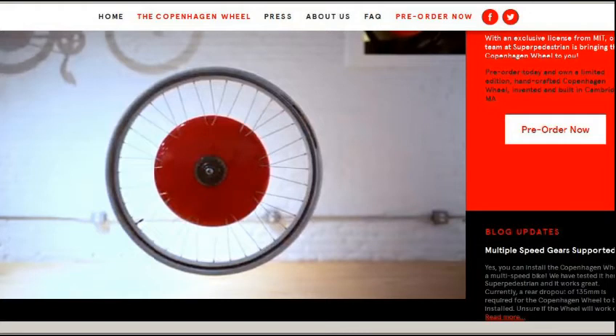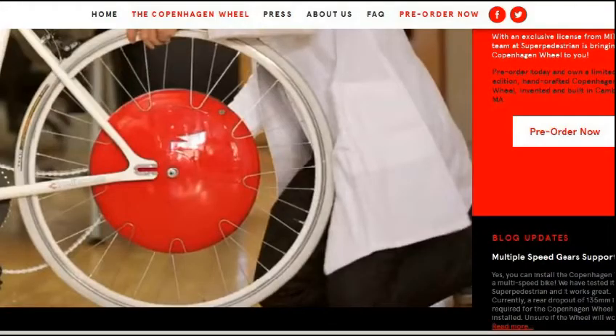You have some kind of control to give you power so you don't have to pedal at all, or some are pedal assist. This is pretty innovative — it was developed by MIT and a firm in Copenhagen. They're selling these now. It's around the $700 mark, but the cool thing is it's super easy to install. All you do is change out the rear tire. It's all wireless, all Bluetooth, and works through your smartphone, so everything is enclosed.